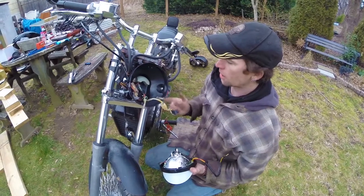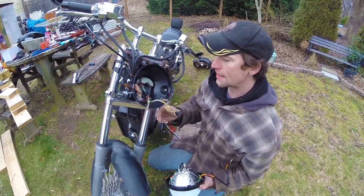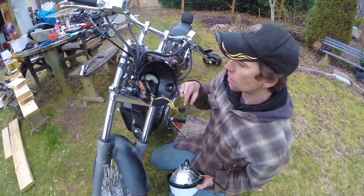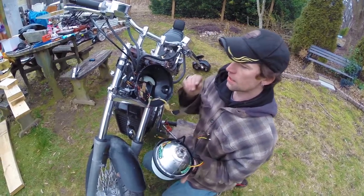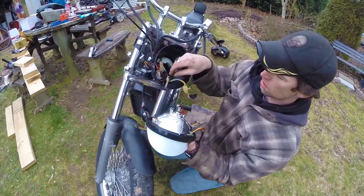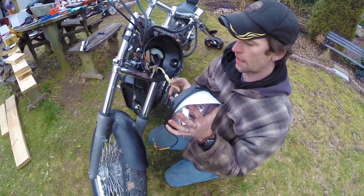This bike also had turn signals that worked as marker lights — they were on all the time. I did a little bit of wiring change since I had everything out, so they're not going to do that anymore. The main thing is I've got my grounds for my turn signals, my signal wires for my turn signals, and my headlight plug — which obviously just goes on the headlight.